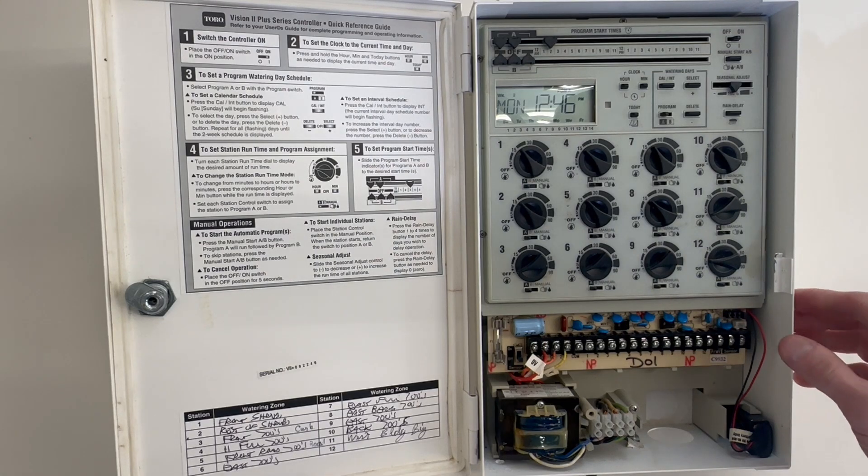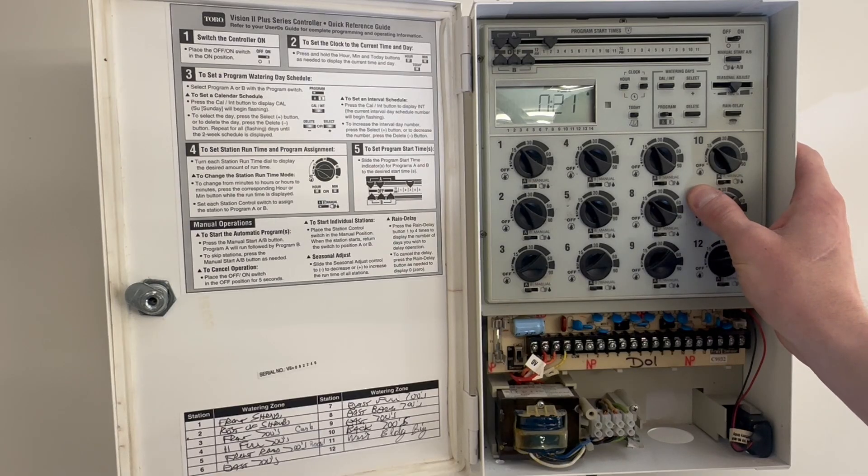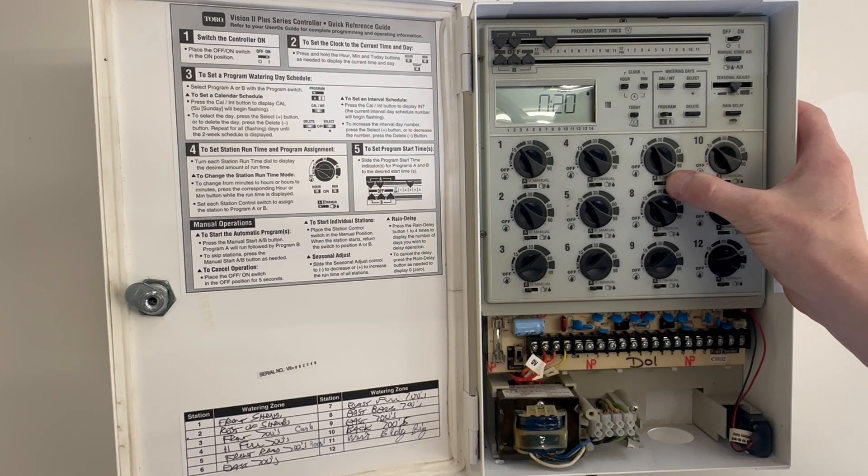This controller also has the ability to run manually. We go all the way over to manual and hit the manual start button, and it will start running that particular zone in manual.